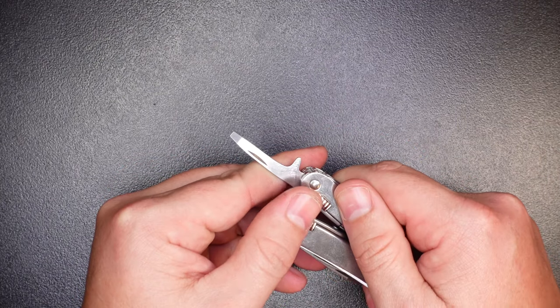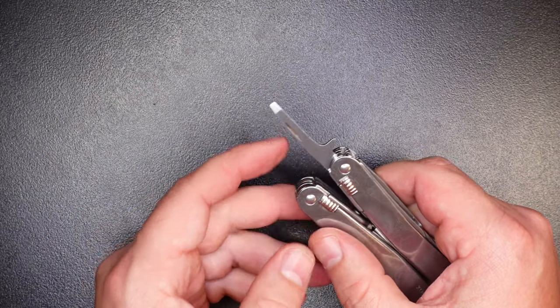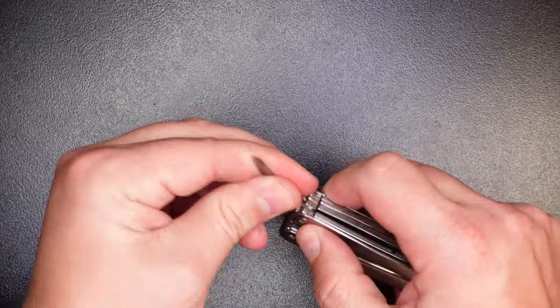Next up is a small flathead screwdriver — I believe this is a 3mm variant. Not a lot to say about this; again it has a longer shank just like the Phillips head screwdriver, but this is just a smaller flathead. Good job there.